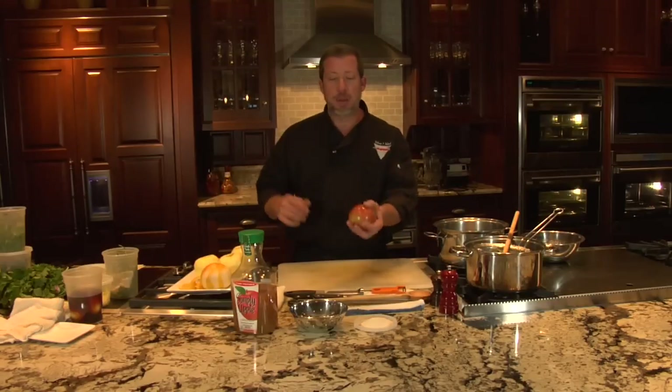We're gonna start out with some beautiful apples. If you can use crab apples, those will make the best jelly because they have the most pectin in their skin, and pectin is what makes jelly set.